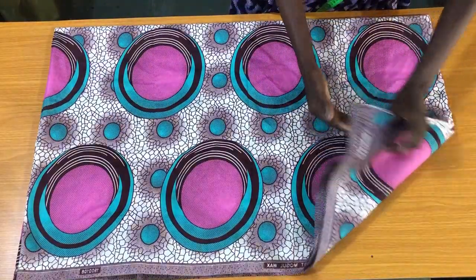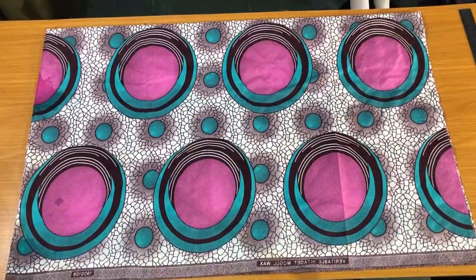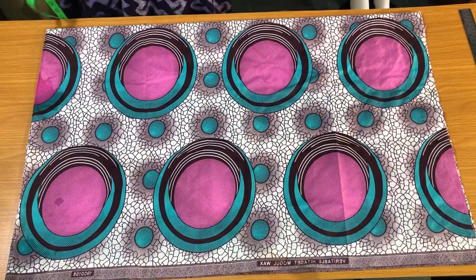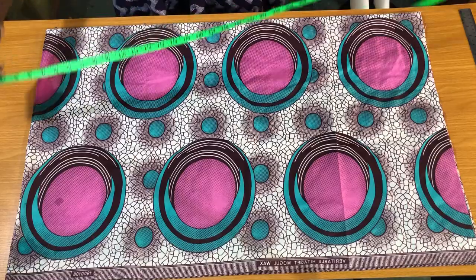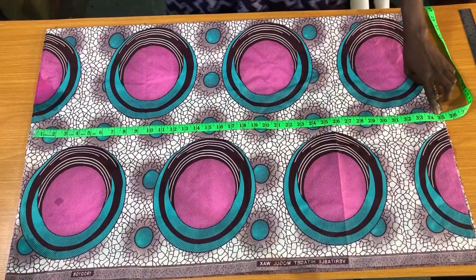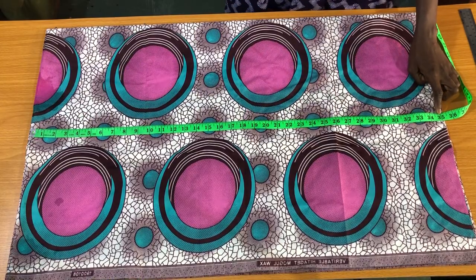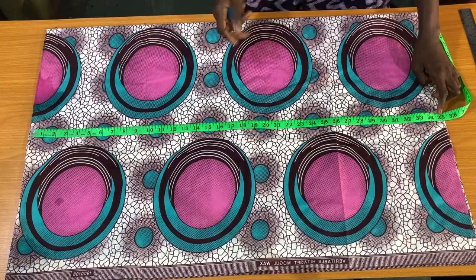This kimono can be made as a top, a mini dress, or a maxi dress — it all depends on the length. The first measurement to mark is the length of the dress. I'll be making use of the entire length I have here, which is 35 inches. But if you want your kimono longer, you can use a fabric width of two and a half yards or three yards.